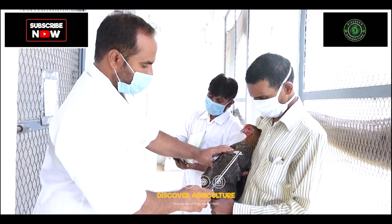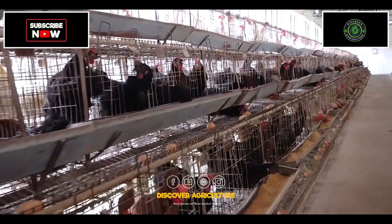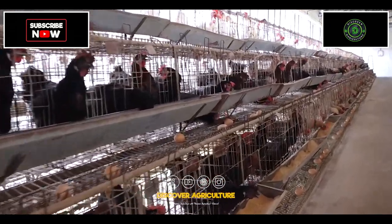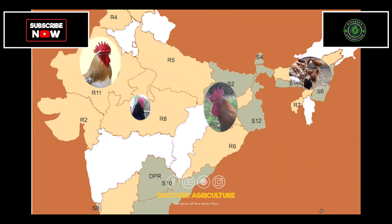We also mention a few more location-specific rural chicken varieties developed scientifically by the AICRP Centers on Poultry Breeding.